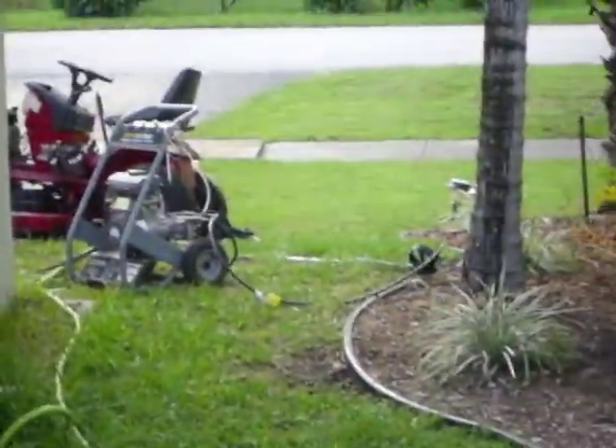Hey YouTube, today I'm going to show you this pressure cleaner I'm fixing. It has an engine that I can't even find a name brand on it, but it says China, so it's a China engine and a China pressure cleaner.